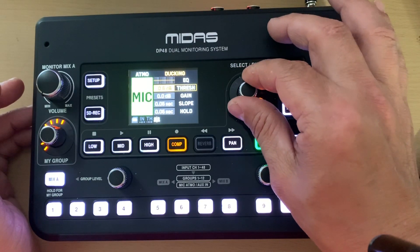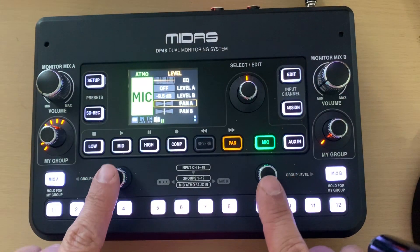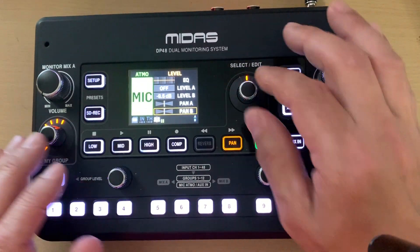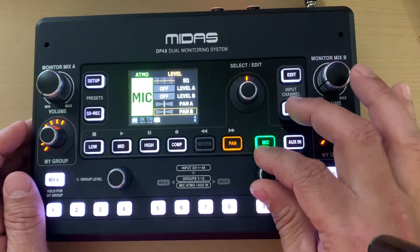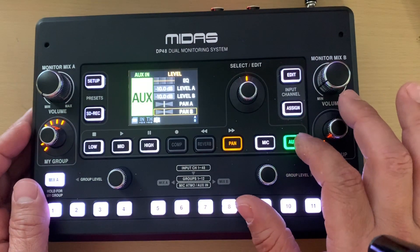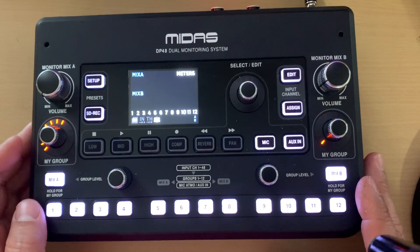You have a threshold, and the edit knob has a little click when you press it. You can set the gain, slope, and turning the page shows level A and level B with pan adjustments so you can pan the mic differently for Mix A and Mix B. The aux channel has essentially the same settings. I'm not using either of those features but there they are if you want them.